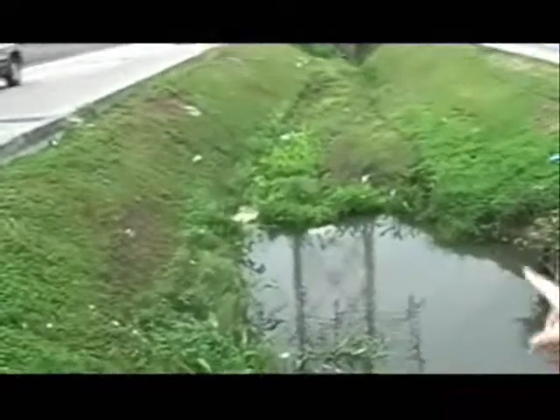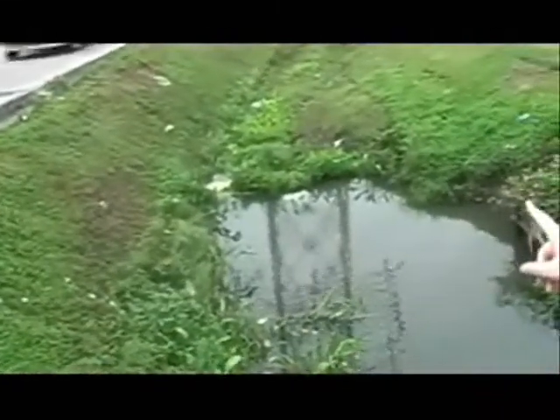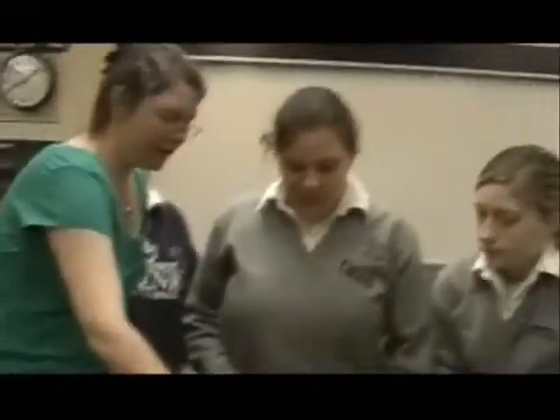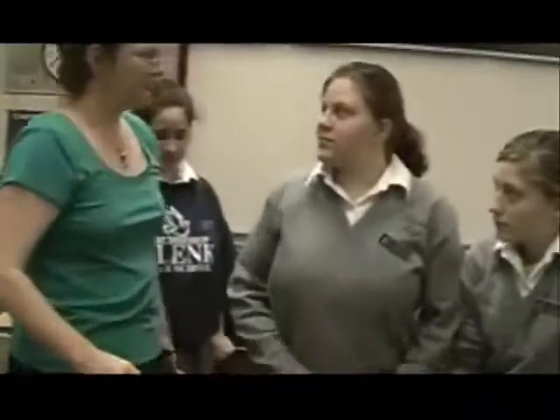We're going to collect water for the water grant so we can test it. We're probably going to do a pH test and a test for lead, mercury, and phosphate. I want you to notice those plants down there — you see those leafy things in the water? Those are water hyacinths. Tell them what a coliform test does — it tests for feces.